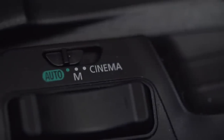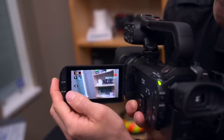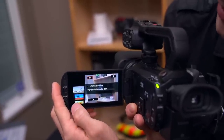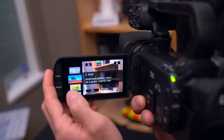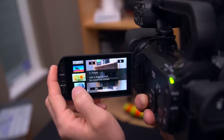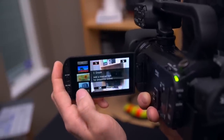Cinema mode we won't spend too much time on because basically all it does is give you some filters you can put over your footage, which might help a little in post-processing. Filter one is a cinema standard — a flatter profile for more color grading flexibility. You can see previews on the right: vivid is much more vivid, dream puts a goofy-looking vignette around things, and there are a bunch of other filters you can set up.